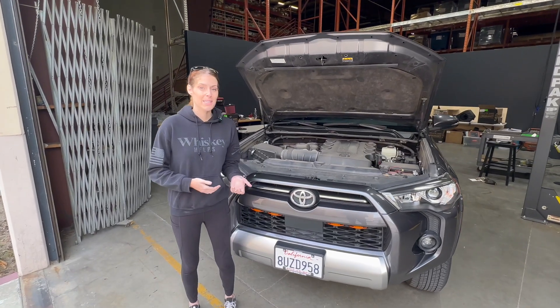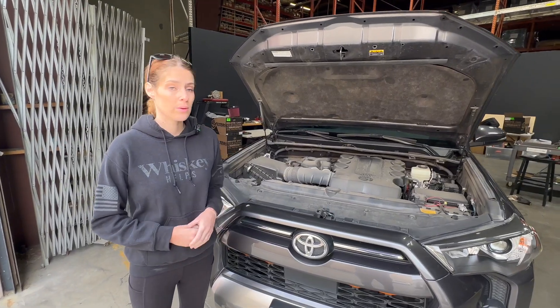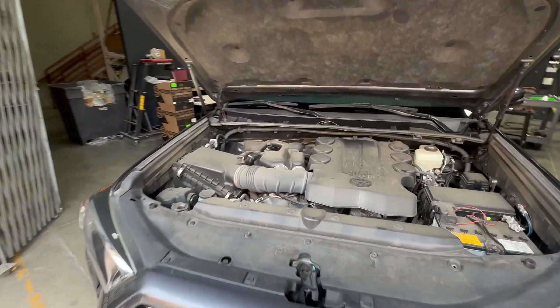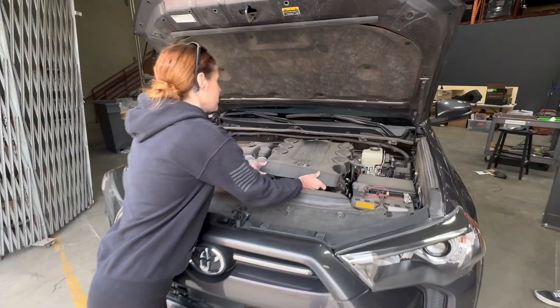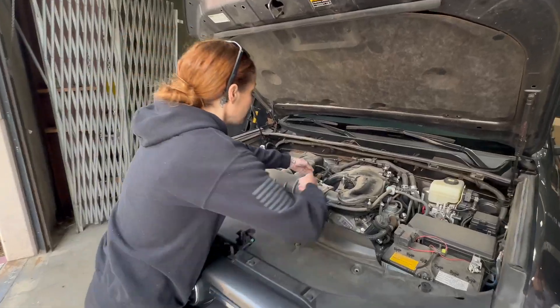Hey guys, it's Katie with S&B, and today we're going to install our cold air intake that fits the 2010 to 2023 Toyota 4Runner and FJ Cruiser. You're going to start by popping off the engine cover.